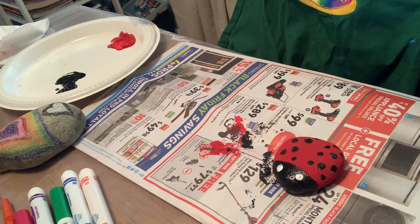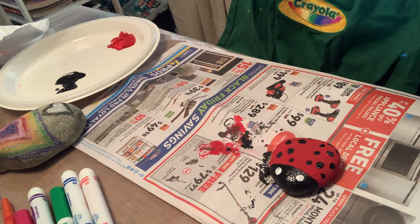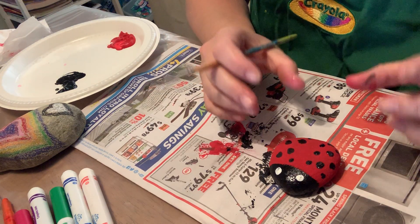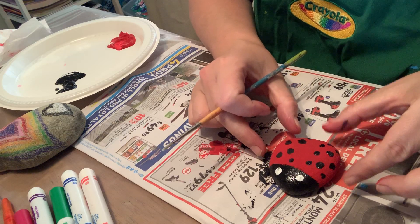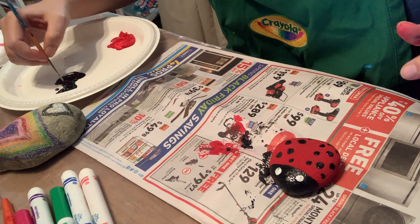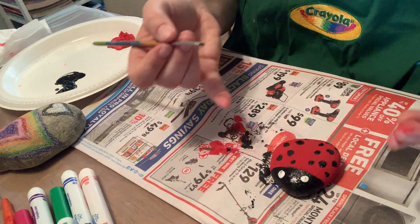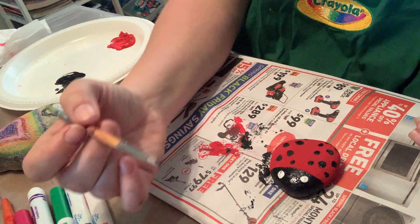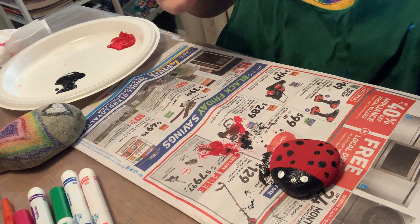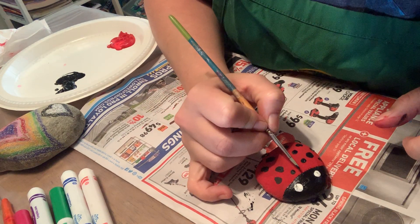I can see it's coming through a little bit but I can always go back and add another layer. Now, if you've ever seen a ladybug up close, the red parts with the black dots are actually the wings — if you've ever seen them fly away. So what I'm going to do is give our little buddy here a line down the middle of his back. I kind of left a space there with my dots. I have very little paint on my brush because I don't want my line to be too thick and overtake the dots.